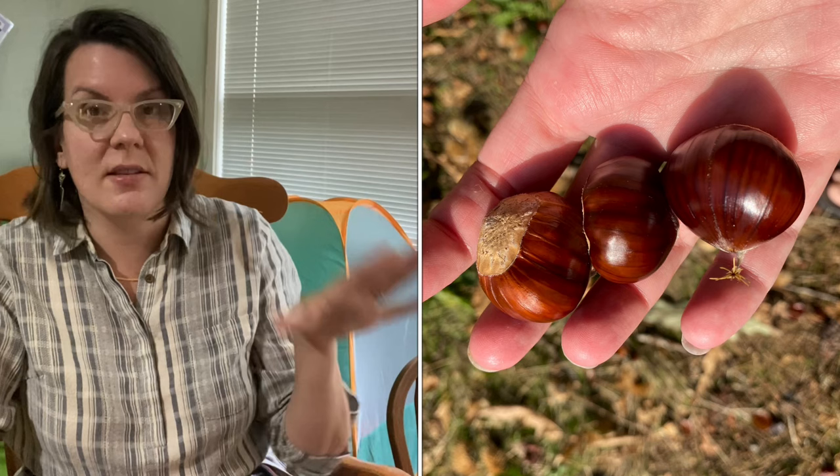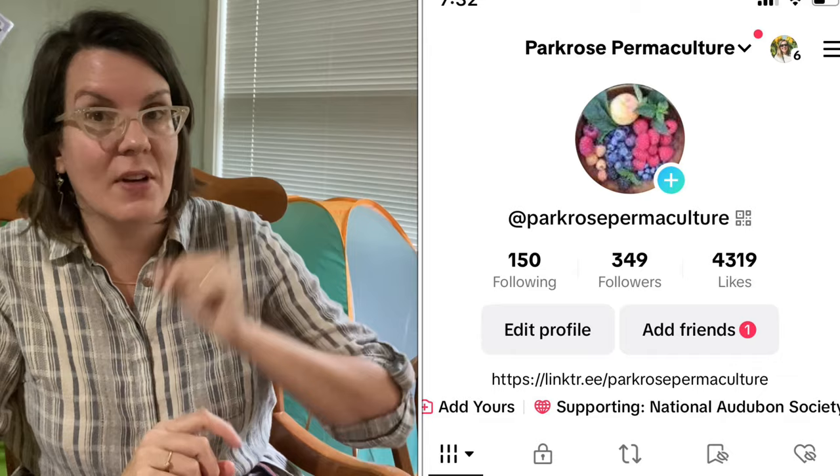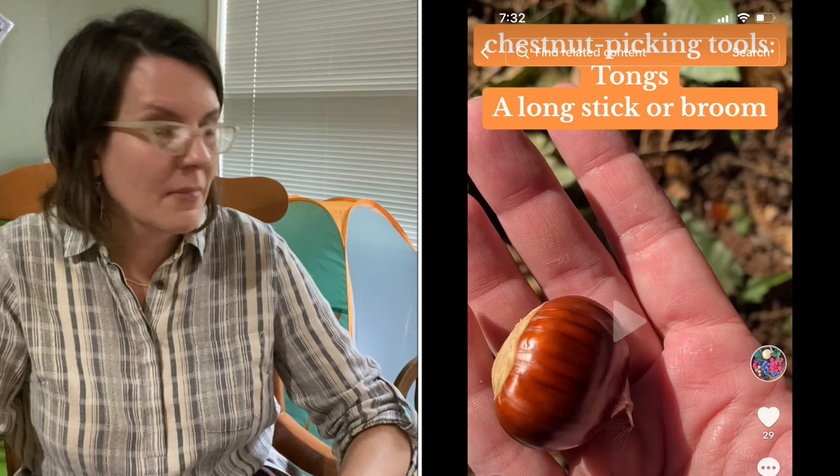Why do I want to talk about chestnut blight today? Well, over the weekend Ruth and I went chestnut picking. This is chestnut season on the West Coast. Chestnuts are not native here — the chestnuts we have here are almost universally Asian chestnut species. I want to talk through our process of harvesting chestnuts, why it's something I enjoy so much, and a little bit of tips and tricks. You can check out my TikTok — I have a short video talking about some of the tools that we use. So let's look at that harvesting process.